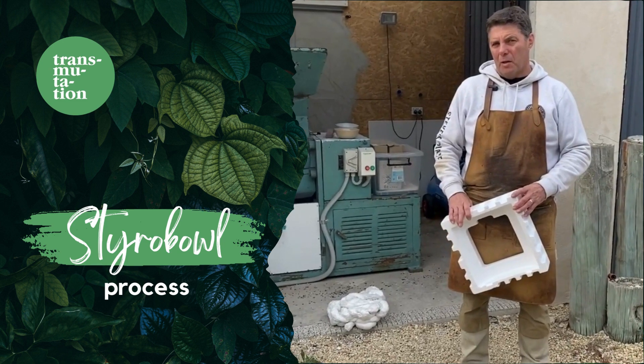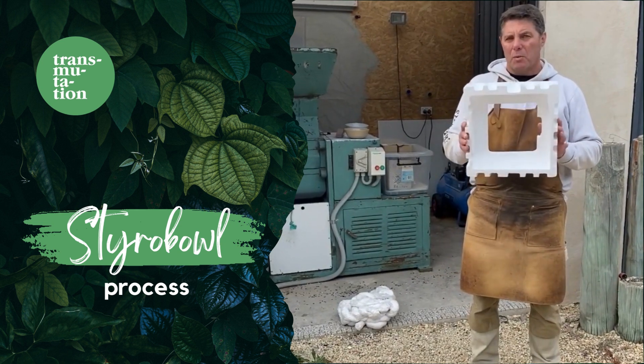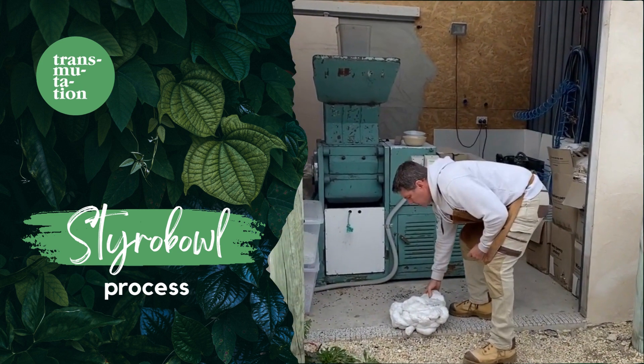The process to make the Styrobowl starts with expanded polystyrene, which you commonly would call styrofoam. Once we thermodensify that to about 5% of that density, it goes into this sort of format here, where it's quite hard.